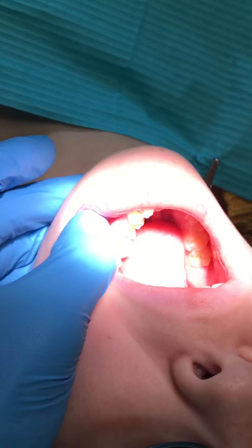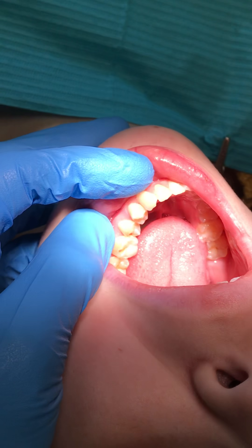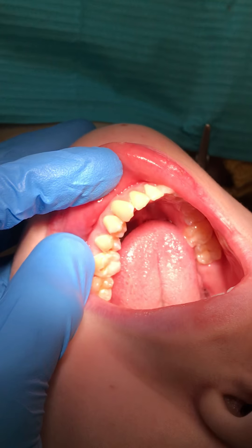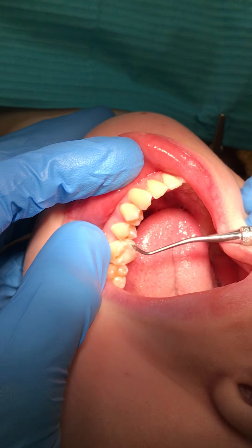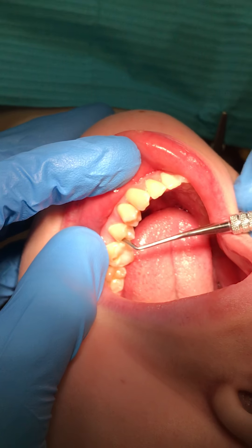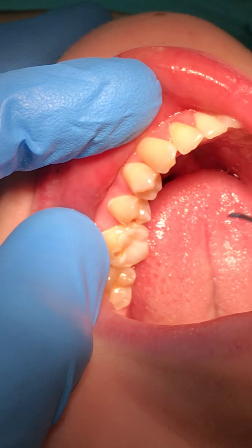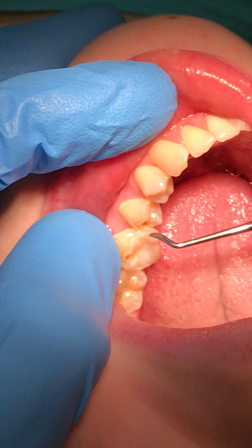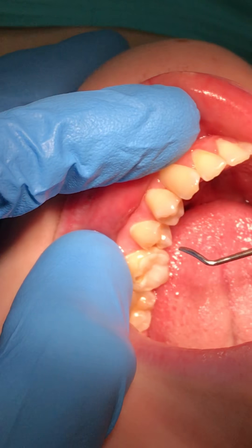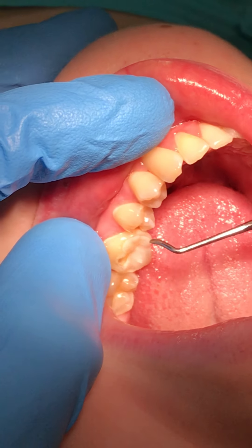We've got some incipient lesions — this right here on the mesial of number 19. I'm not sure if you can see it, this little white spot right here. It shows up well on the x-rays as a radiolucency, but it's not past the DEJ, so I'm going to leave that alone. We're going to make sure we get that thing situated — Jessica's going to floss with a little fluoride toothpaste.